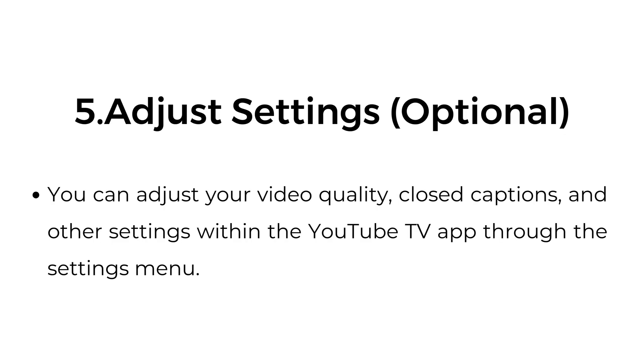Number five, adjust settings — optional. You can adjust your video quality, closed captions, and other settings within the YouTube TV app through the settings menu.